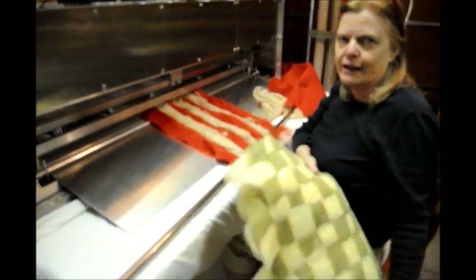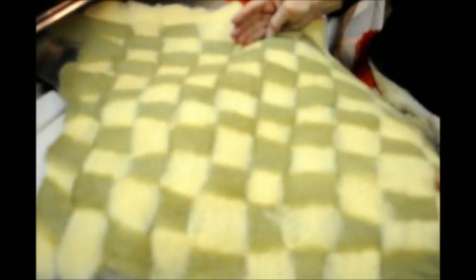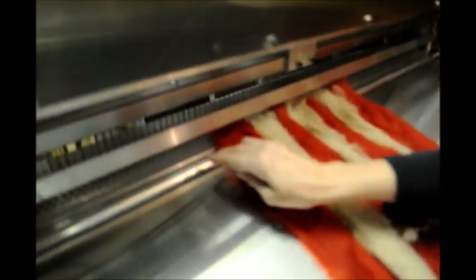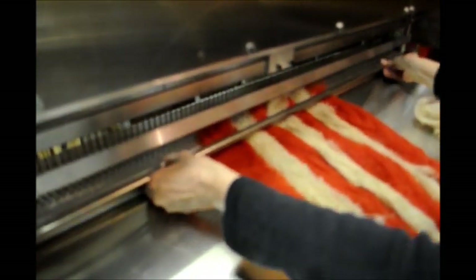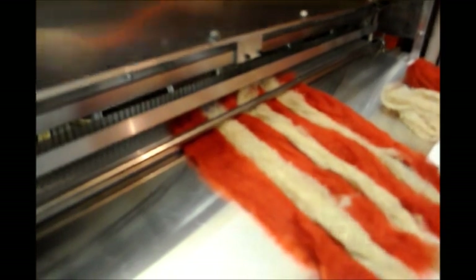Now I want to show you how to do a checkerboard on the needle felting machine where you can have two different colors and make a checkerboard pattern — great for a pillow or a bag. The first thing you do is take strips of your roving in two different colors and lay them over the roller bar and into the needle area. Then take your steel bar and place it on top, which holds the ends of the rovings in place.